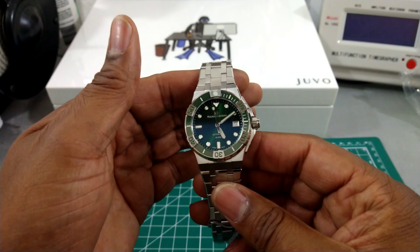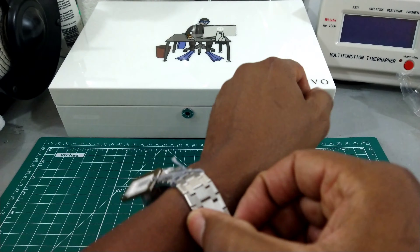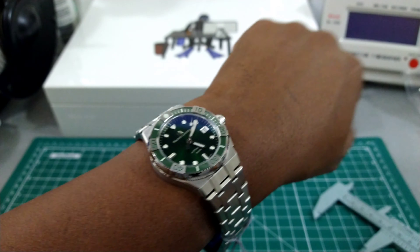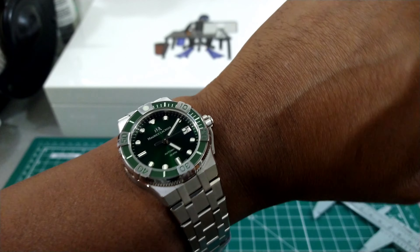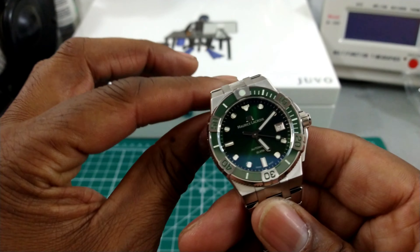I'll show you what it looks like on my wrist, which is 7.25 inches — and that's what it looks like. This watch is just beautiful and it's a size that is really nice. It'll also slip under a dress cuff, so this could be an all-rounder for you. It also has a generous water resistance of 300 meters.